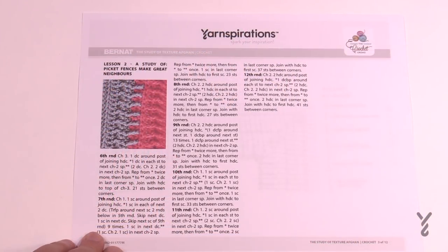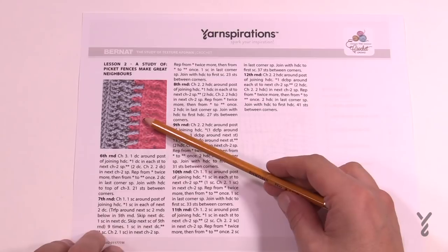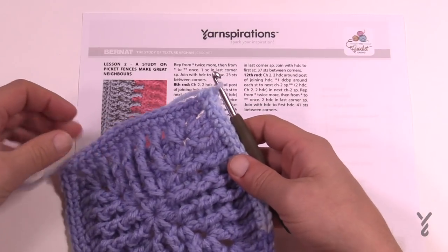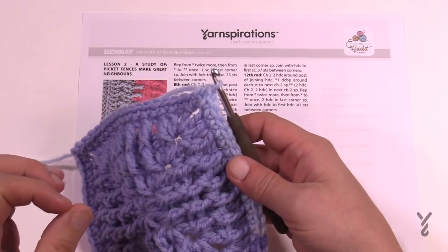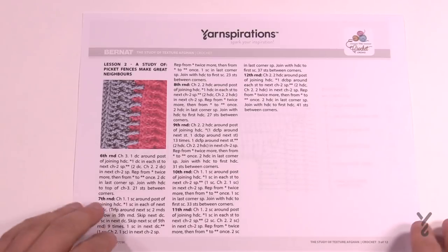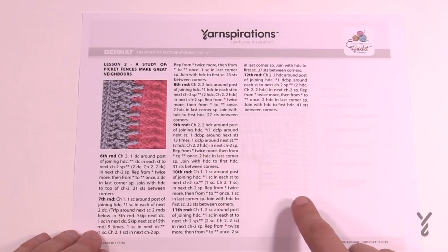This is lesson number two — the study of picket fences make for great neighbors. We're going to create a picket fence look. The color of Bernat Pop will change at some point, and it may have already changed for you like it has for me. It's going to create the effect of really doing some amazing texture work. We have a diagram on page number two which we'll evaluate in just a moment, but the instructions are pretty straightforward.